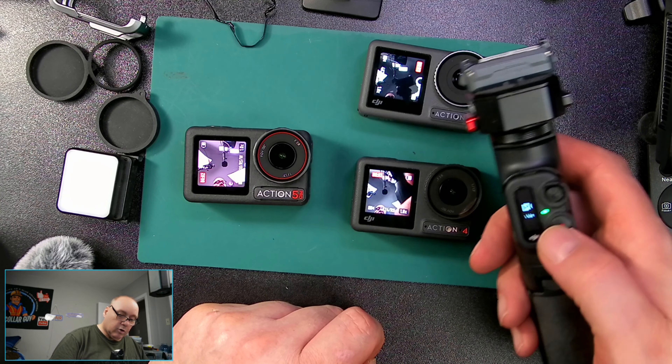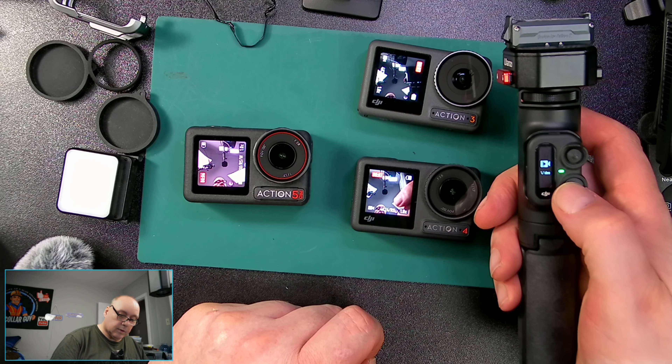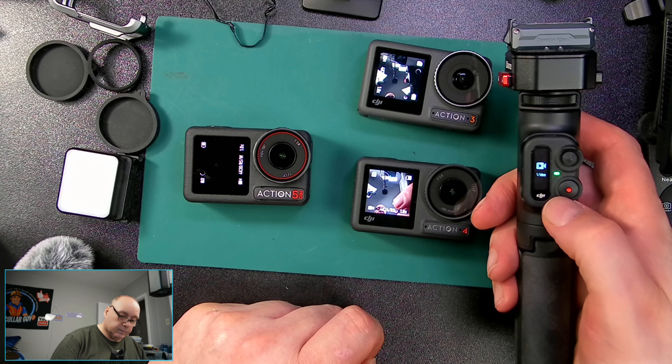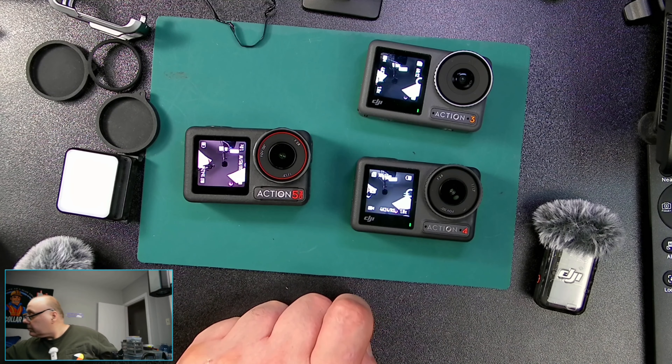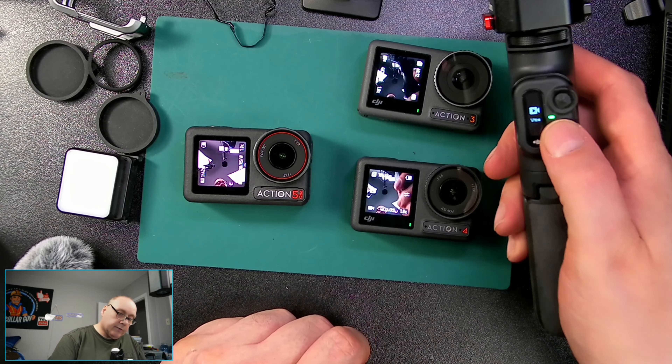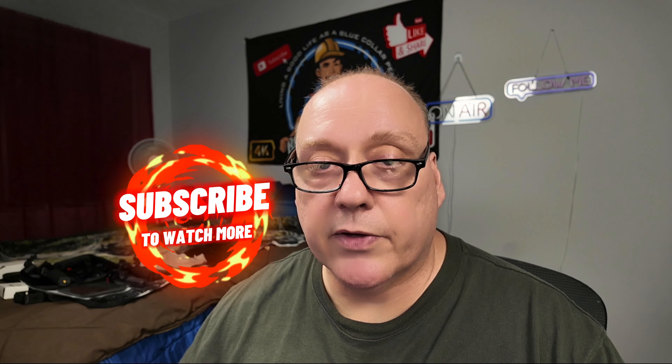If I want to stop the recording I have to click it twice. If I want to change the function of them, I can click on this, go into photo mode, hit the button — they all took a picture at the same exact time.